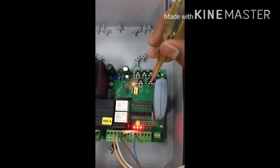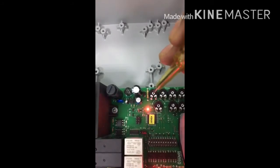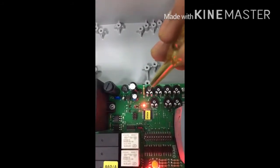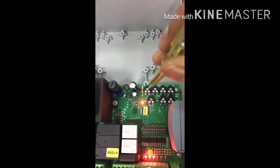This potentiometer controls the force of the two motors. If you want to increase the force, turn this potentiometer clockwise. If you want to decrease the force, turn it counterclockwise.